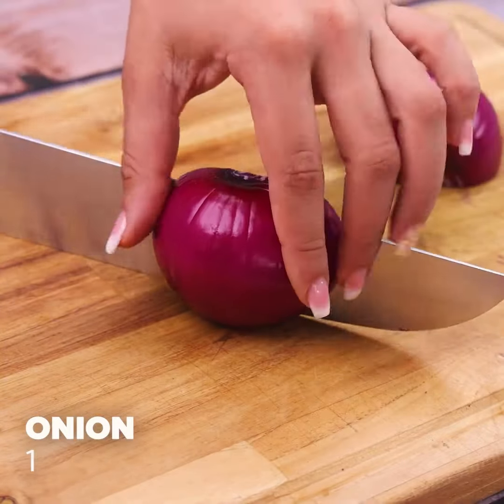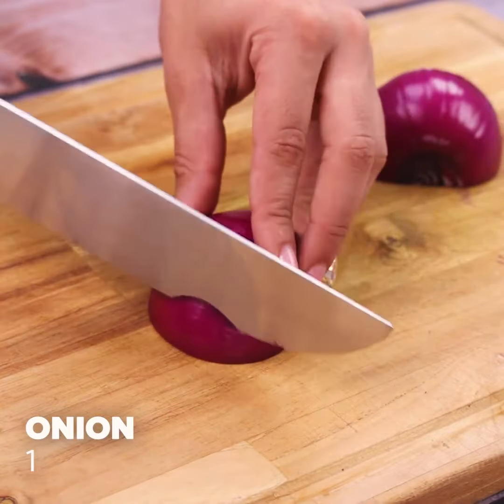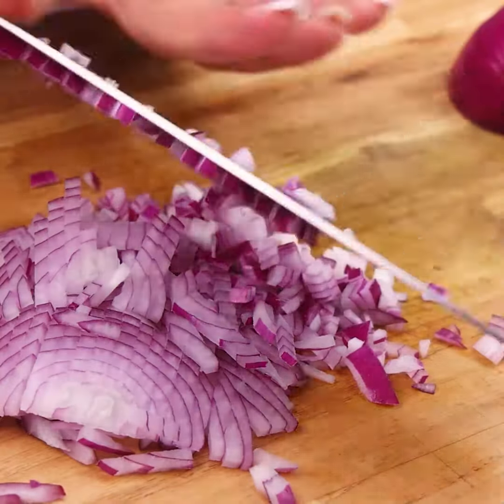To start our recipe, I will start chopping an onion into very small pieces, like this.